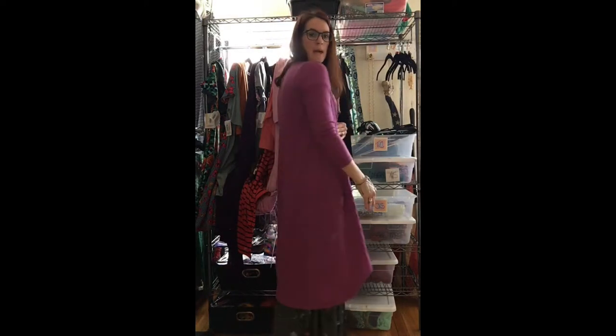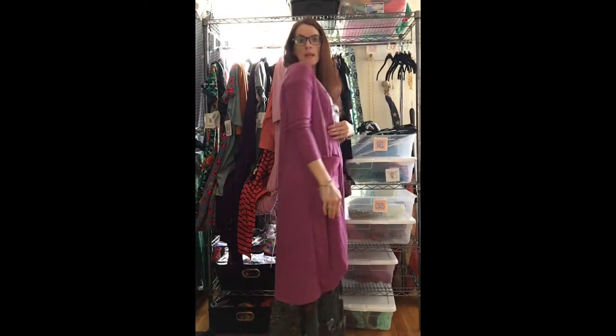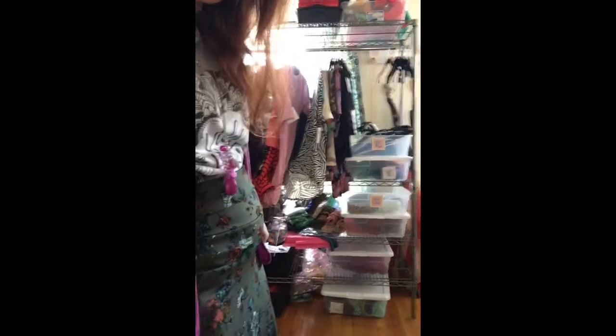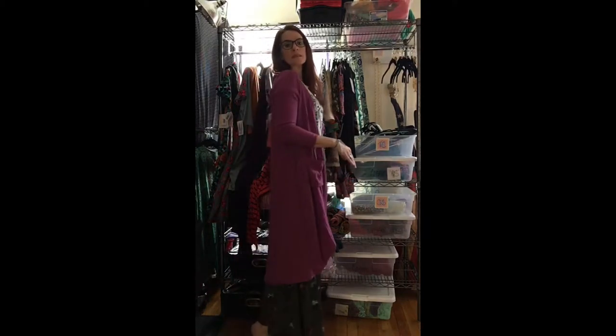Fix your seams — there you go. You still have your pocket and you have that gradual, beautiful waterfall to the back. I'm wearing a maxi so you can see where it falls. You can see my feet, and look at how far up my Sarah is now.